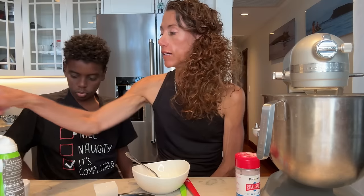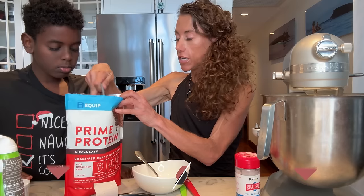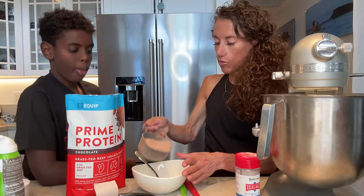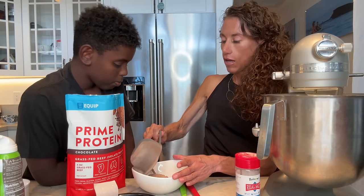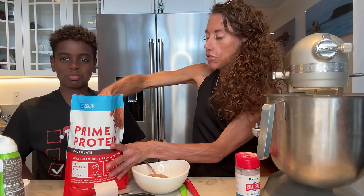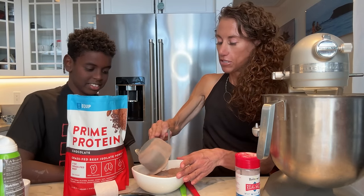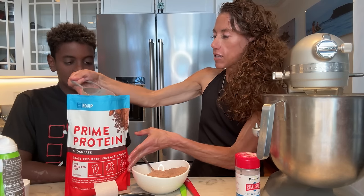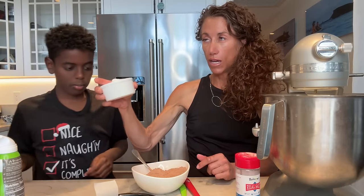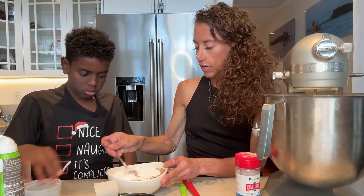Into a bowl we are going to add Equip Prime protein powder. You could use unsweetened cocoa powder and just add more sweetener, or you could use chocolate collagen like the recipe calls for — but we want two-thirds cup of that, and two-thirds cup of either unsweetened cocoa powder or another scoop of Equip Prime. This is going to be a really high-protein cake — egg whites and protein powder. I'm going to add maybe just a little bit more because that wasn't quite two-thirds cup. And we're going to add a half-cup of powdered allulose.